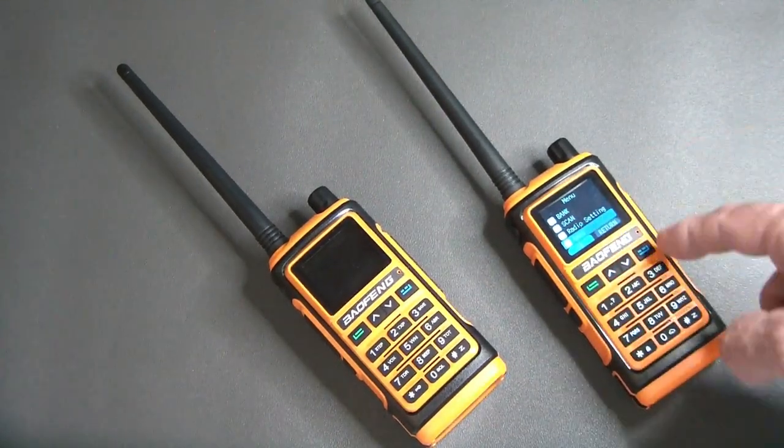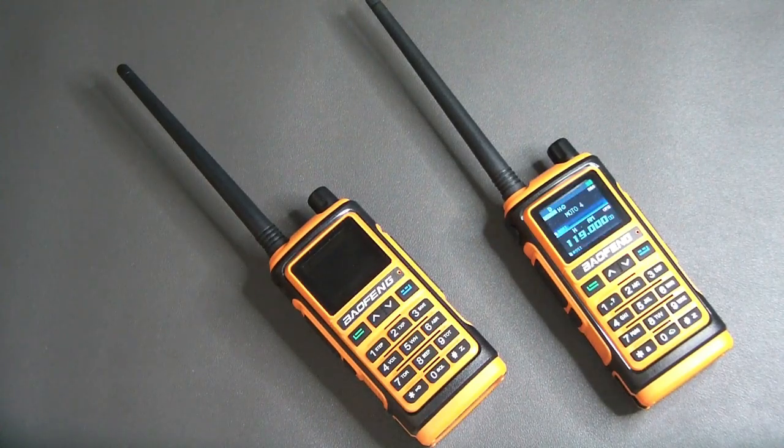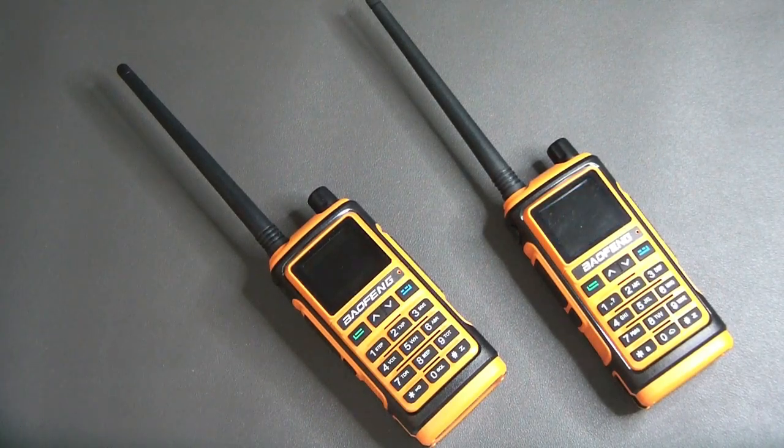This one also has GPS. Unfortunately the owner's manual — although much better written than the older manuals and fairly explicit about a lot of things — shows no mention at all of the GPS: how to use it, what to do with it, or whether you can see anything. I'm assuming it's transmitting a GPS position when you transmit, but I don't know. If you do know, please leave a comment.